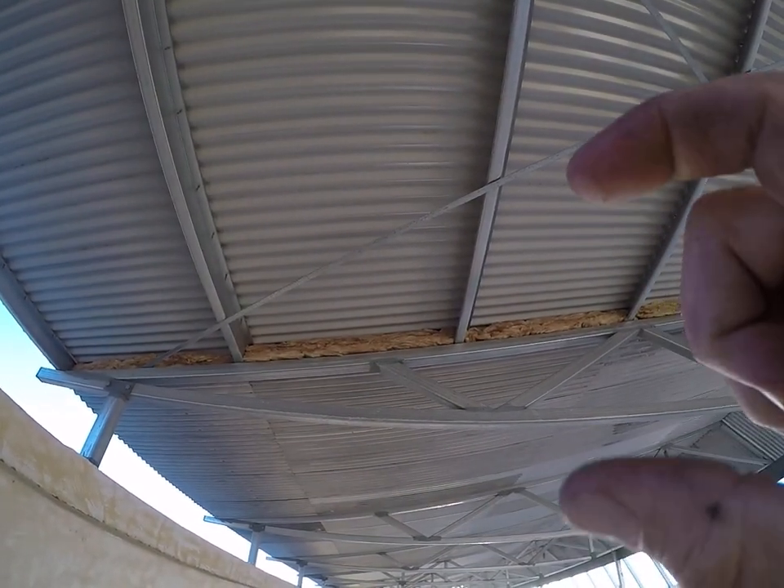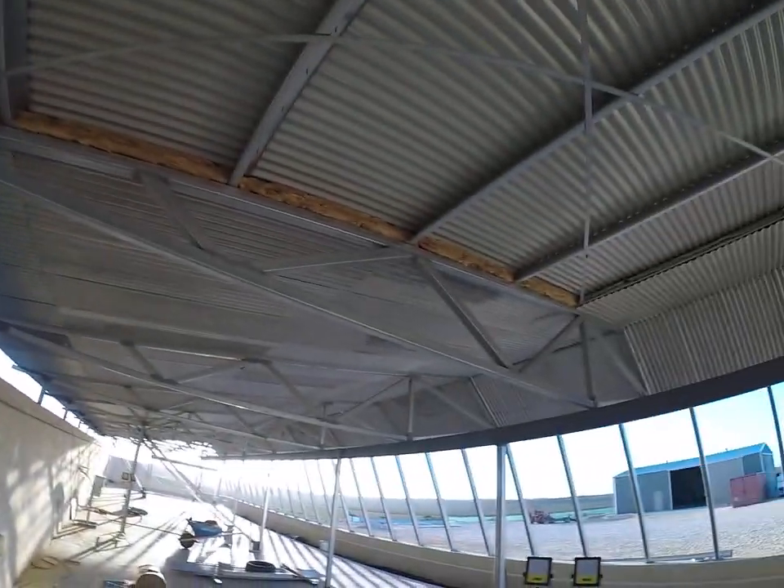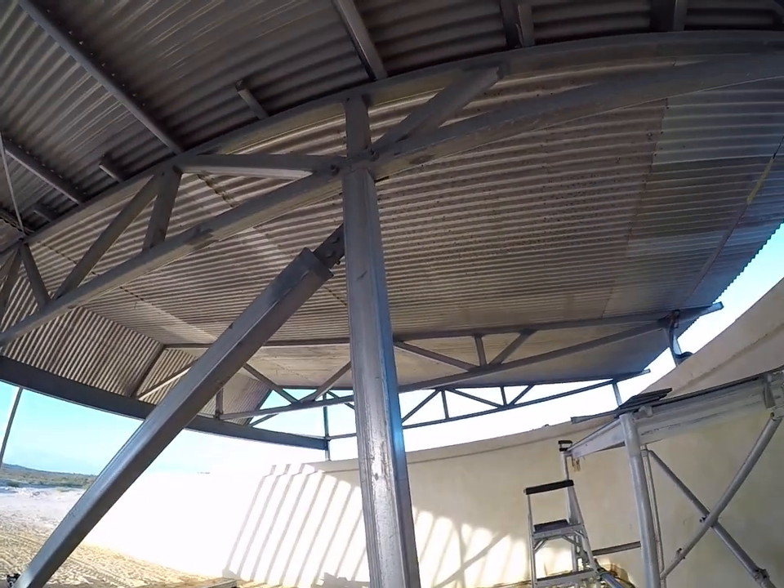R1 rating insulation was required for the roof, but because we've put the sandwich in, we've got a 100mm gap there, which means we were able to get an R2 rating. We've got one more bay to cover, and the carport's done.